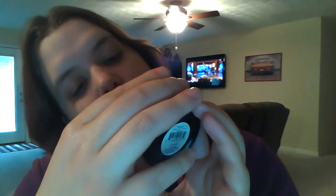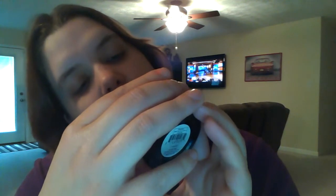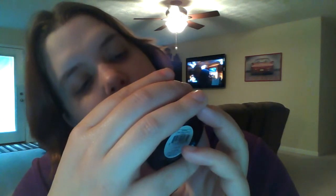Shea butter fruit is the number one ingredient. Olive oil is the second ingredient. Coconut oil is the third ingredient. Then there's Lanolin, Cera Alba which is beeswax, cocoa seed butter, vitamin E, and Colloidal oatmeal.